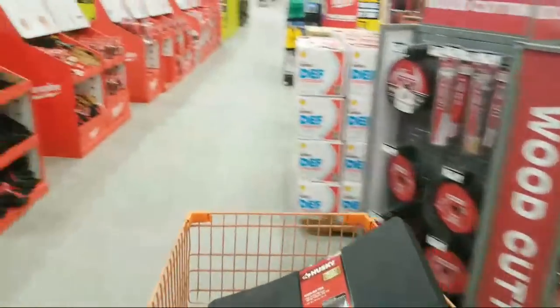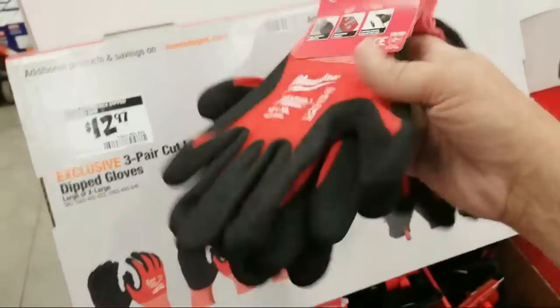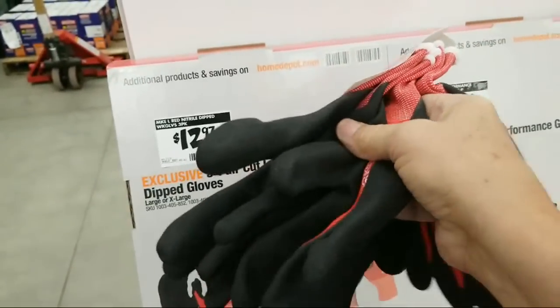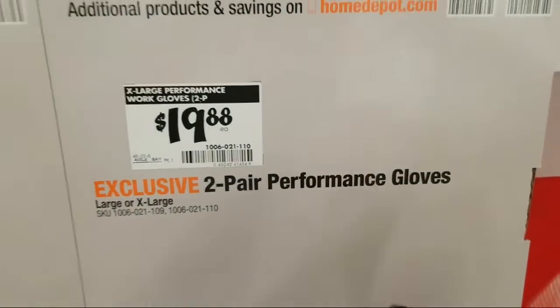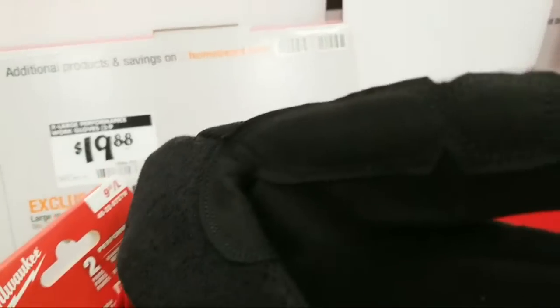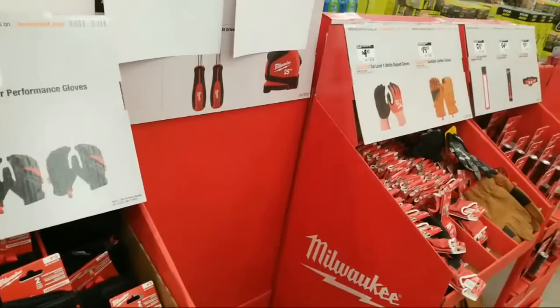Okay, we're coming back to the other side of that long display. We got cut level one nitrile gloves, $12.97 — and you know what, I buy a lot of these every year just because I like them. I like the big thick bottom but I don't use them for cutting, just for whatever. These two are kind of pricey at $19.88, but these are great for overall demo and they've got the Smart Swipe, which means even with the glove on you can still operate your smartphone.